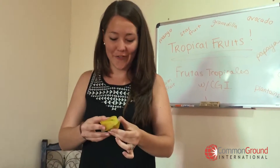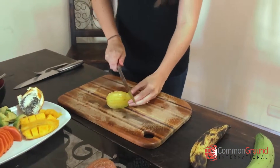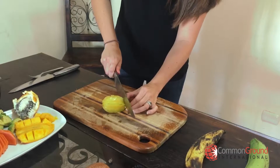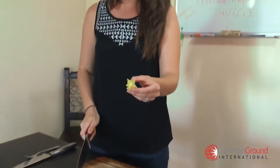What we do with the star fruit, or the carambola, is we wash it, because you eat the peel, and just start on one end and begin slicing. So that first slice comes out with a star shape.